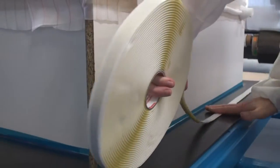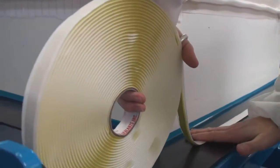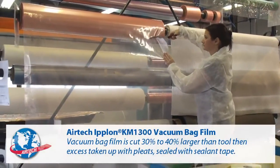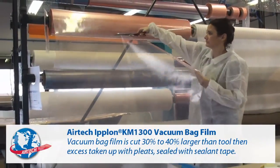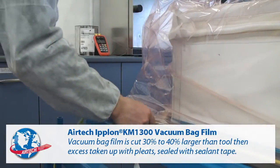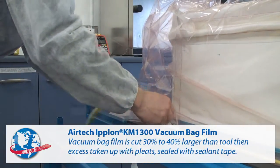The tool is now ready to be vacuum bagged. Iplon KM 1300 vacuum bag film is cut 30 to 40% larger than the tool, and excess is taken up with pleats and sealed with sealant tape.